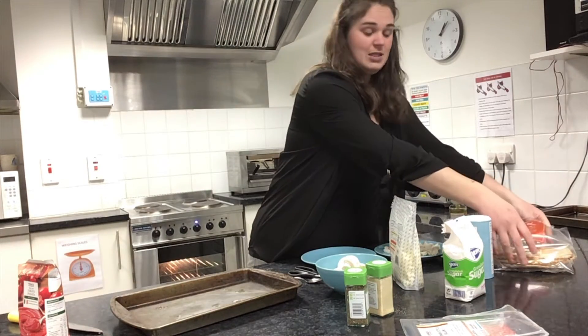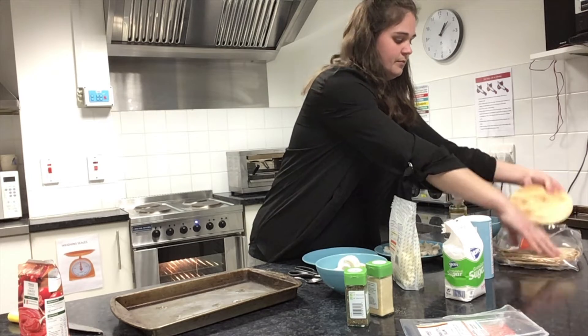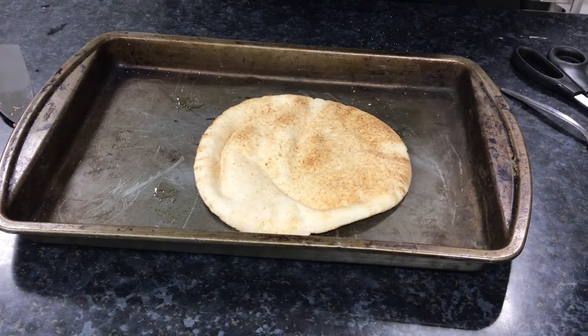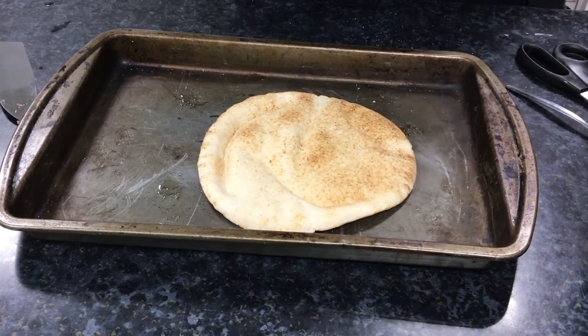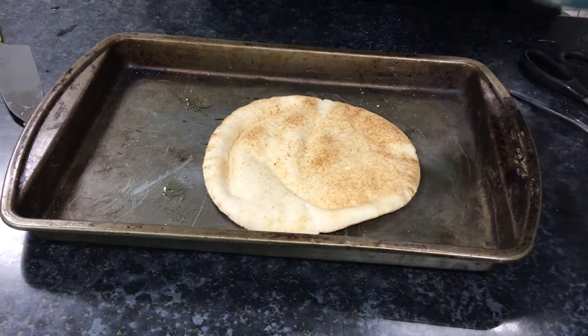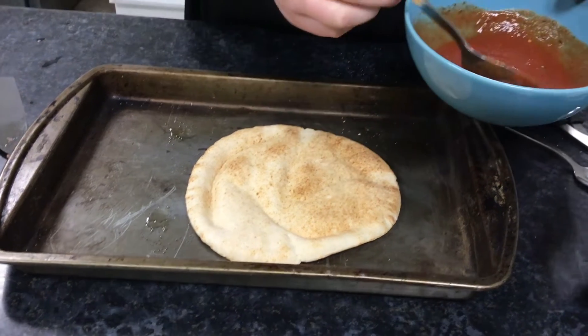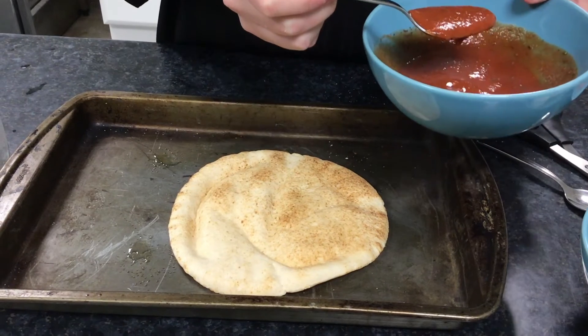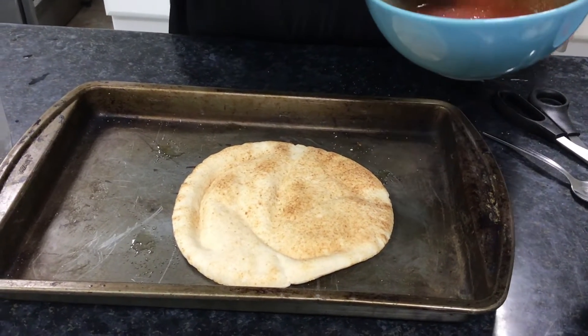I'm going to take out my pizza base and it just goes straight on the dish. Now that our base is on our dish, the first thing we're going to add is our sauce. We have our sauce made up from earlier — it's all mixed up and smells really good. We're going to start by putting it in the center — one spoon at a time. We can always add more later, but it's harder to take it away.